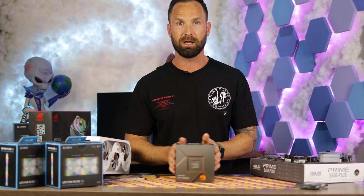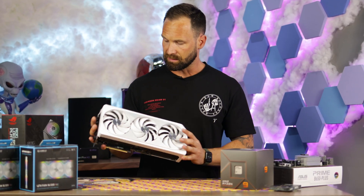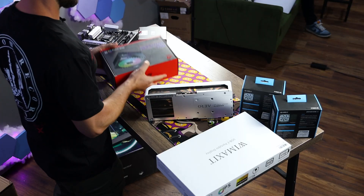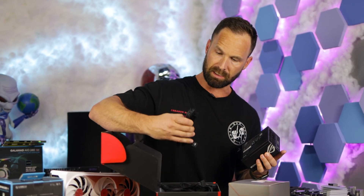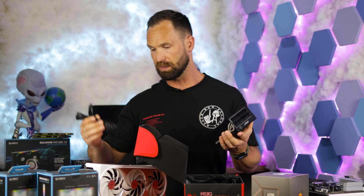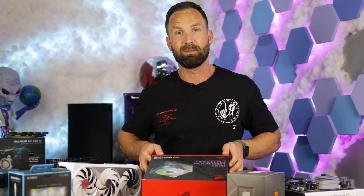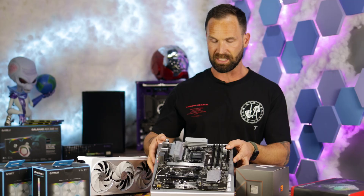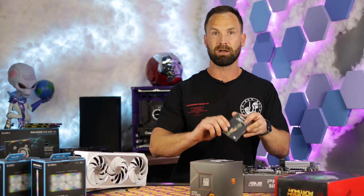Here we are for another build — this one is a small form factor with, surprise surprise, another screen. Today we have a Ryzen 9 7900, not the X, because all of this is going into a Lian Li Mini. The GPU is the RTX 4080, and we're going with something super special for the PSU — we haven't used this one before. It comes with the new cable that goes straight from the PSU into the graphics card. No more extensions, no more worrying about bent pins and cables burning. Next we have the B650 Plus by Asus Prime — it's got a bit of white to go with the white case, and we've got a one terabyte Gen 4 drive.